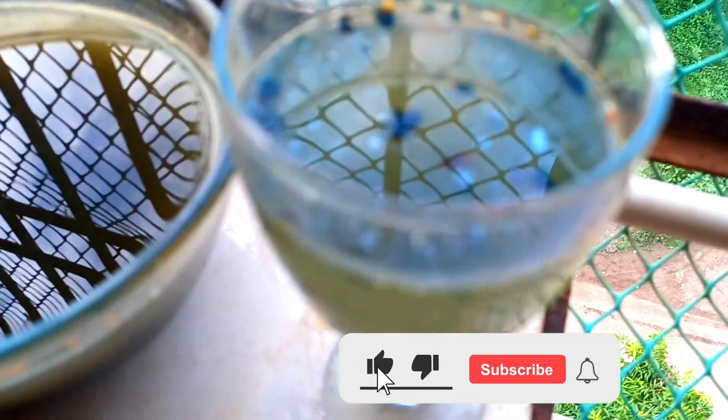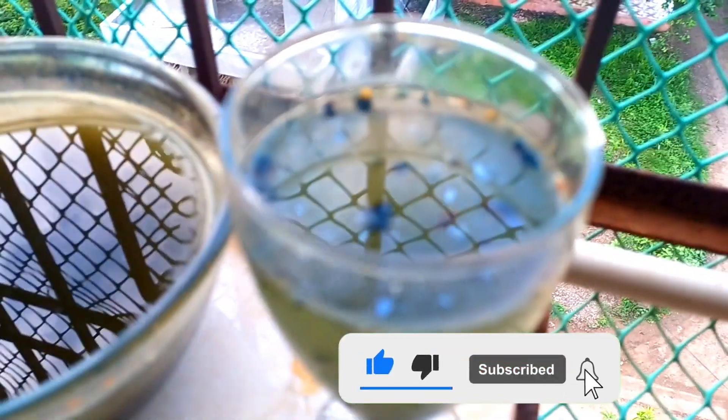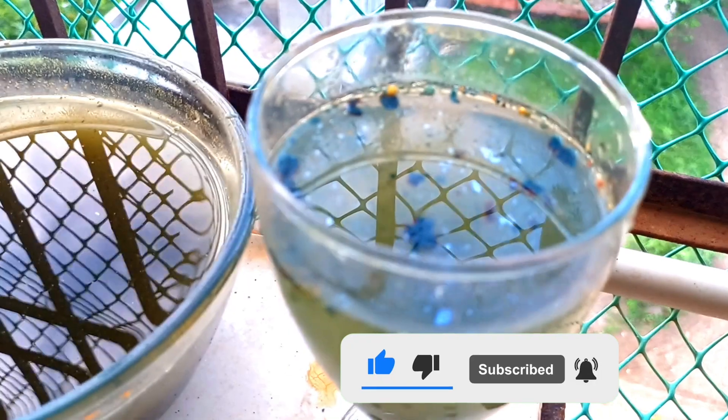Hope you enjoyed my experiment. Please like, share, and subscribe — do not forget to hit the bell button. Bye bye, and do leave some comments. Bye bye!